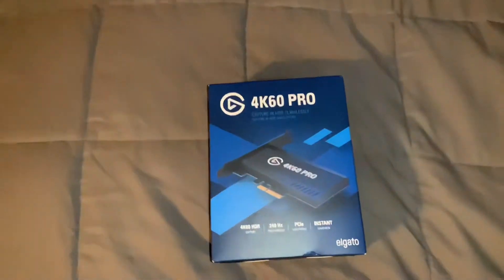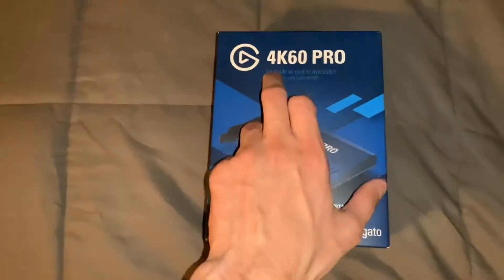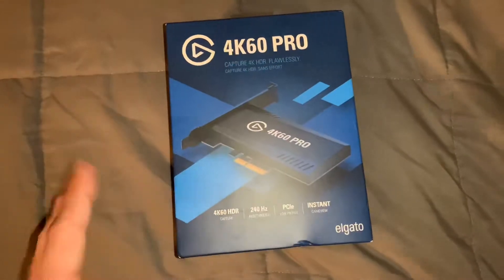What's going on guys, it is your boy Dylan Final One here, and today we are back with another video. In this video we're going to be taking a look at the 4K 60 Pro PCIe slot capture card.